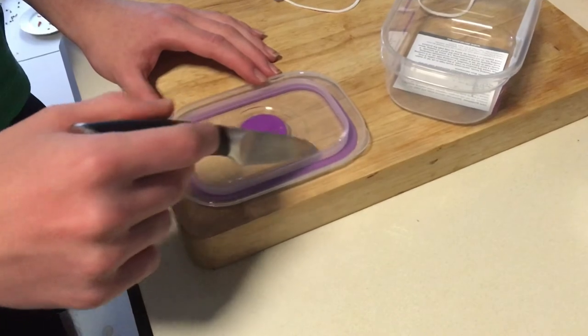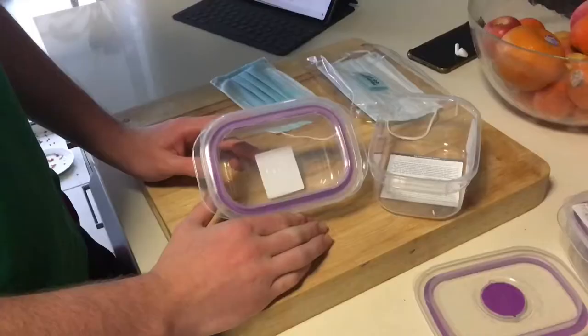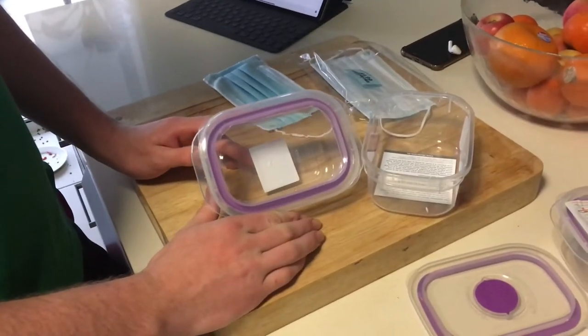Cut around the rim of the lid so that the seal stays intact. This is one I made earlier.